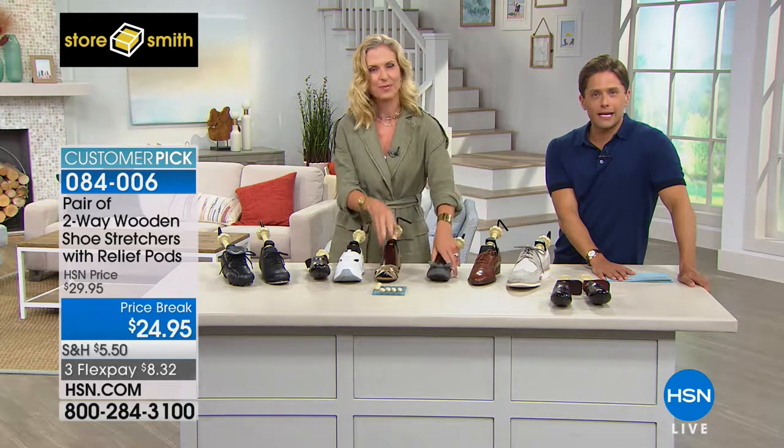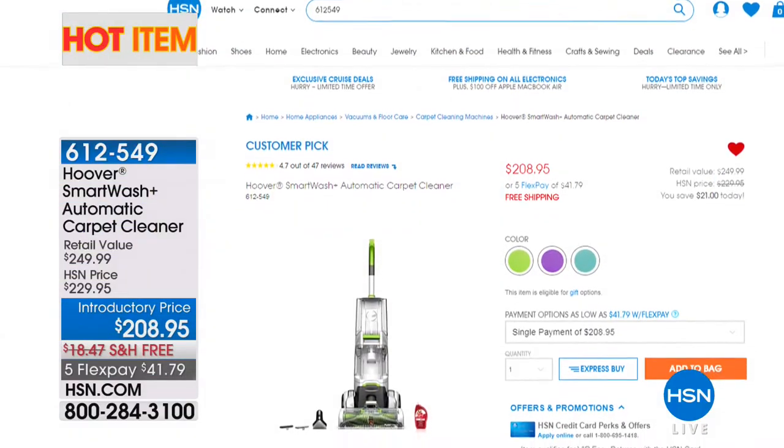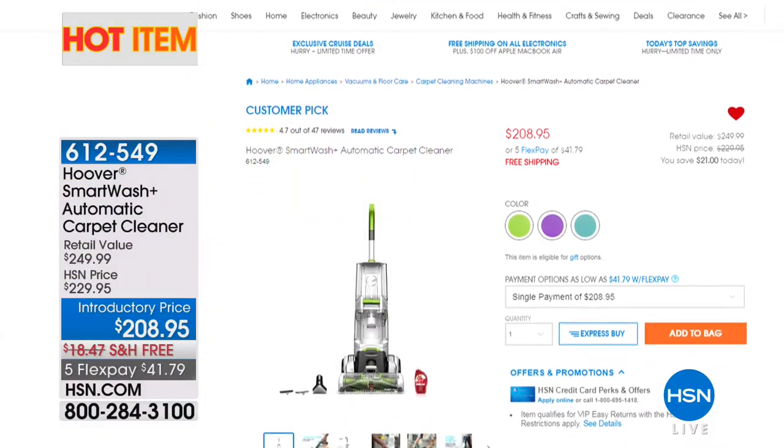Now I want to let you know about some of our other great deals running on HSN.com. We select our top sellers and offer them at great sale prices on our website. Today we've got the Smartwash Automatic Carpet Cleaner from Hoover.